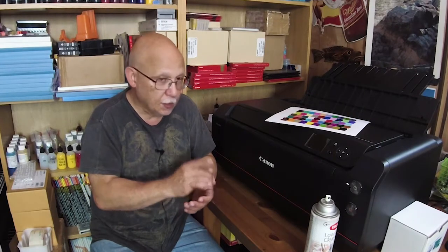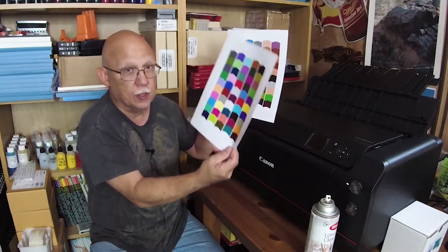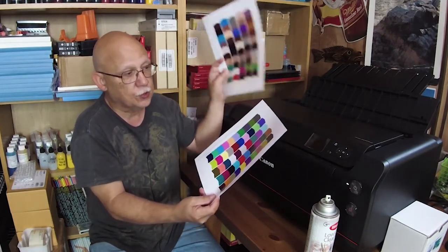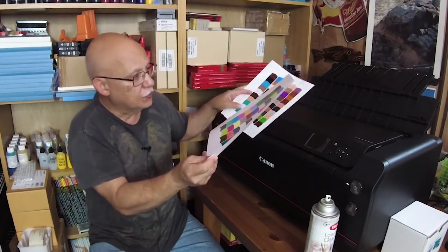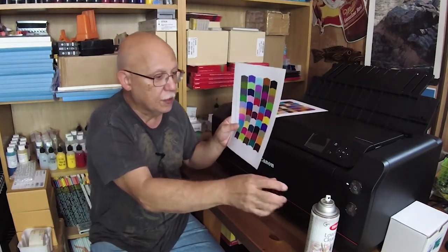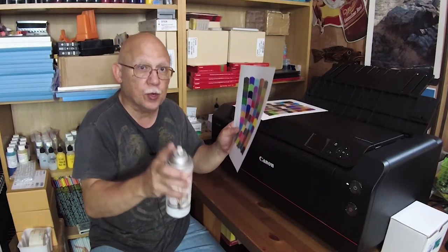So how do you compensate for that? Well, if you create your own profiles — for instance with the ColorMunki Photo from X-Rite — you can compensate for that. What you need to do is this: when you print out your original chart, this is chart one, and chart two is generated custom-made based on the results after scanning chart one. So this is your primary chart. When it dries, spray as you normally would with your particular brand or choice of spray.